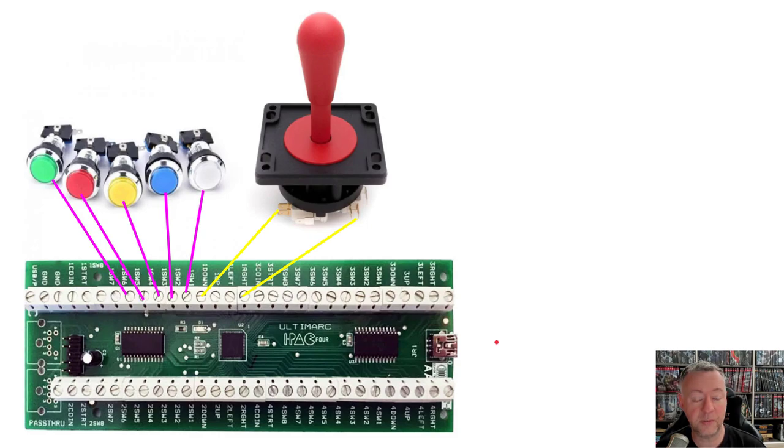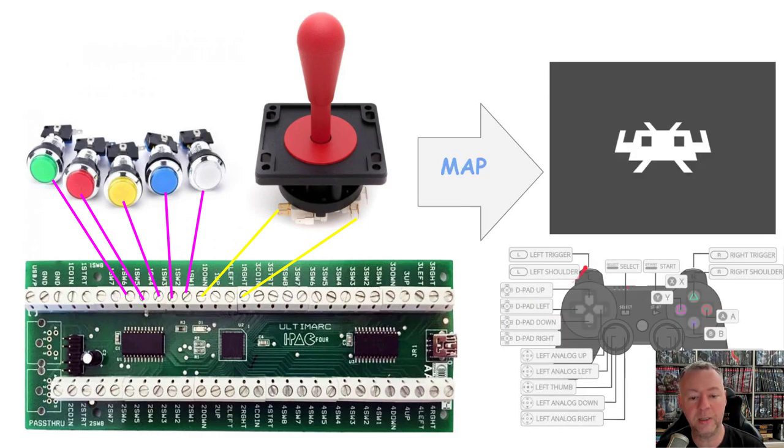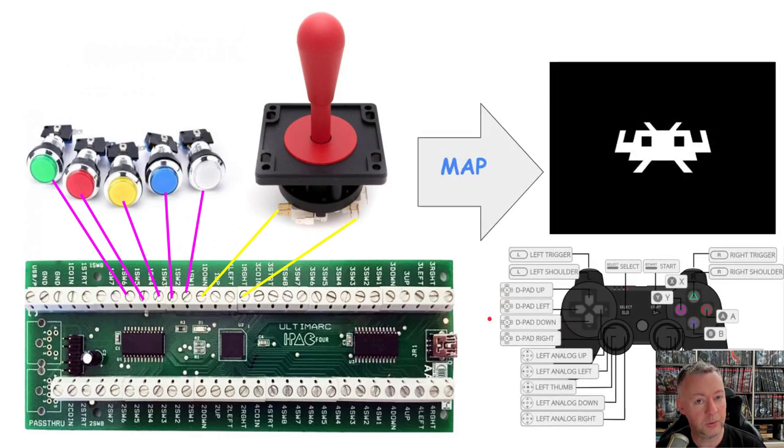Our goal is, if it's going to be outputting keyboard commands, we need to map that to RetroArch. But to understand first how we're going to do that, you probably have to understand what exactly is being output by the IPAC controller. Let's go take a look at the IPAC software and I'll show you.